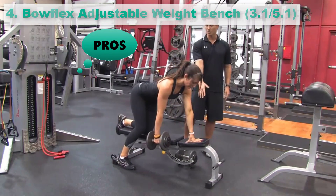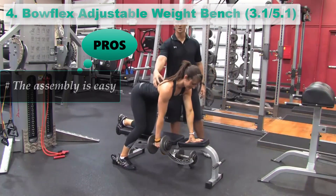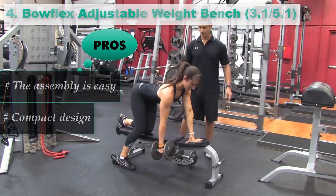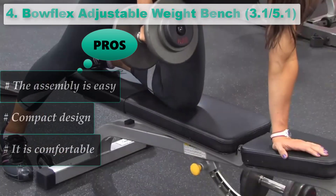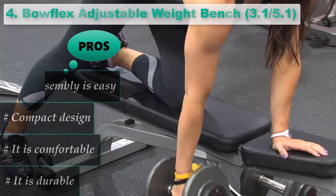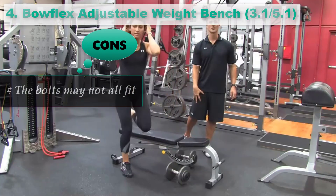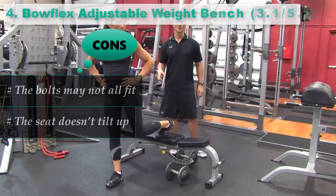Pros: The assembly is easy. Compact design. It is comfortable. It is durable. Cons: The bolts may not all fit. The seat doesn't tilt up.